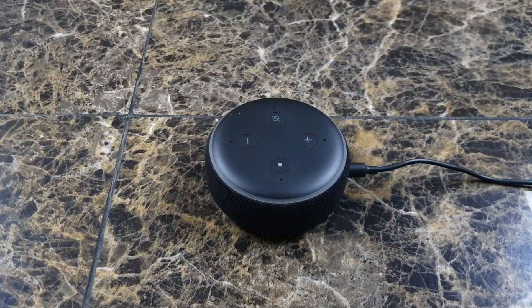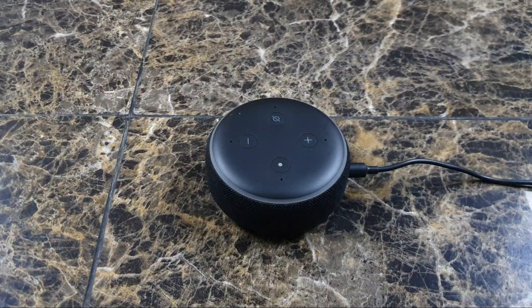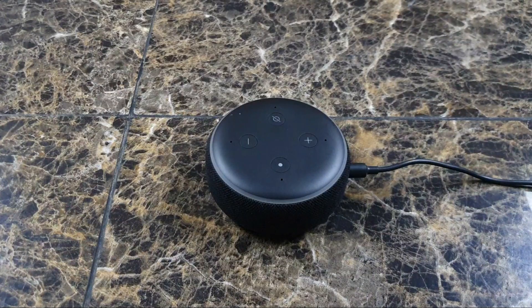Guys, welcome back to another quick episode of RDHD. In this episode, I want to show you guys how to control your Amazon Echo Dot volumes. There are a few ways of doing this.